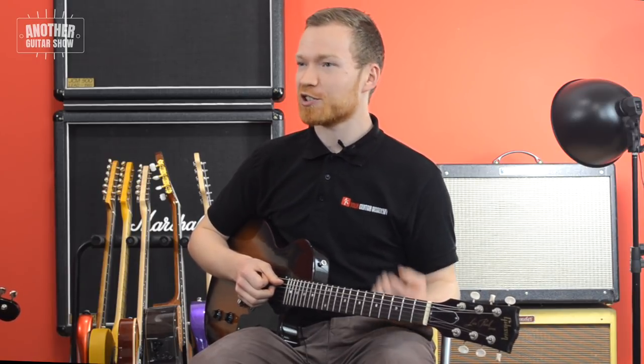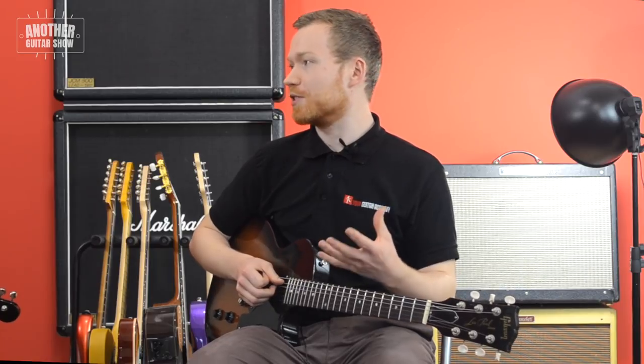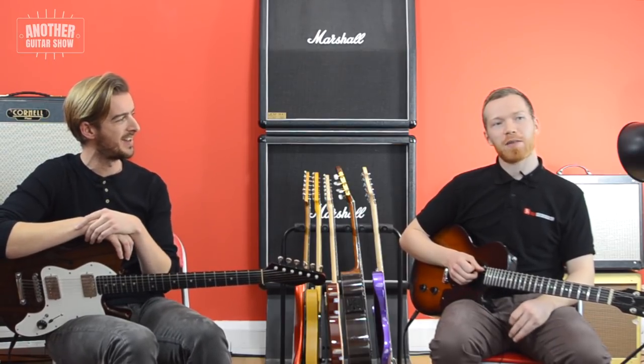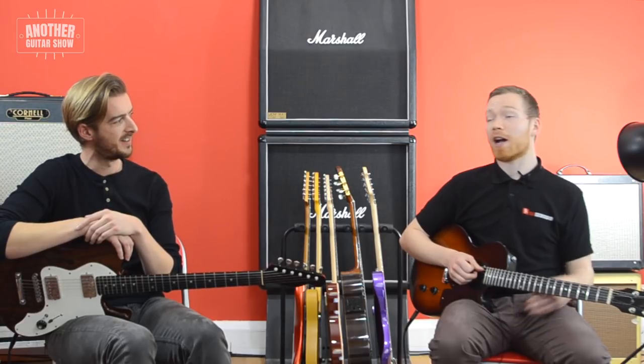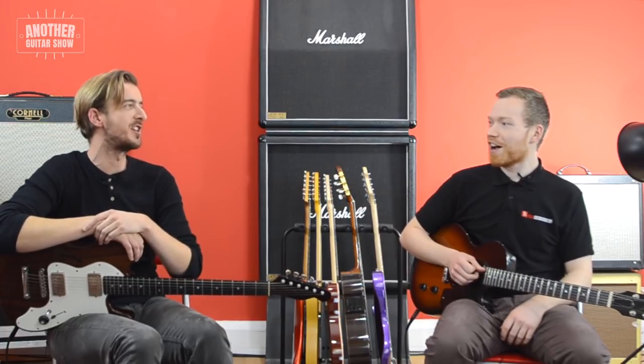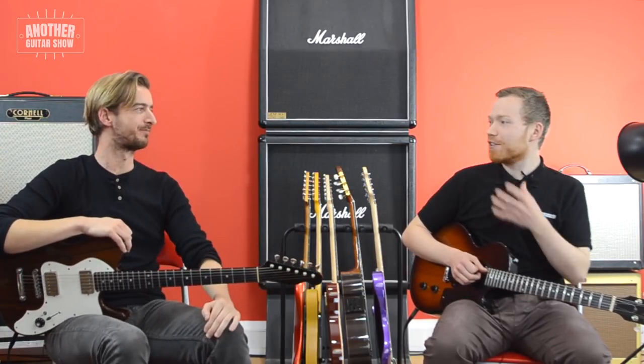Just getting over that pressure you put on yourself — starting with friends really helped me. I'm quite lucky because my sister is a pianist as well, so we kind of mess around and judge each other. It was encouraged at home. I had very supportive parents, though sometimes they can be the harshest critics.